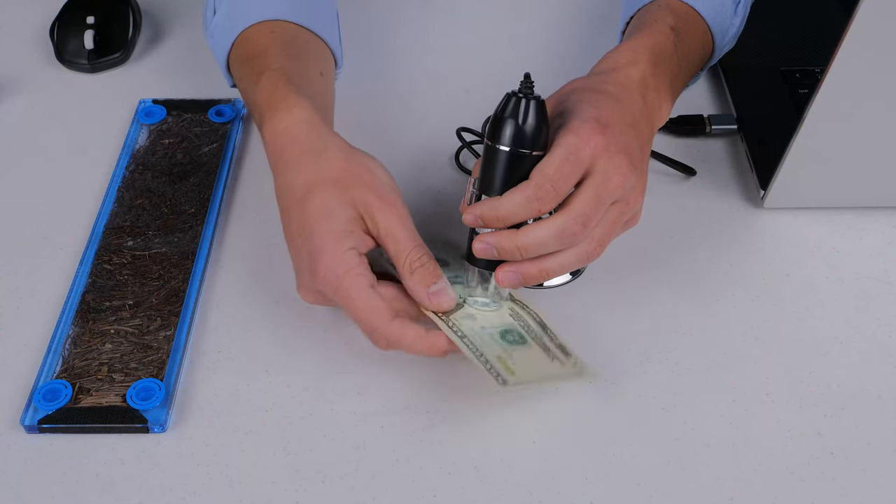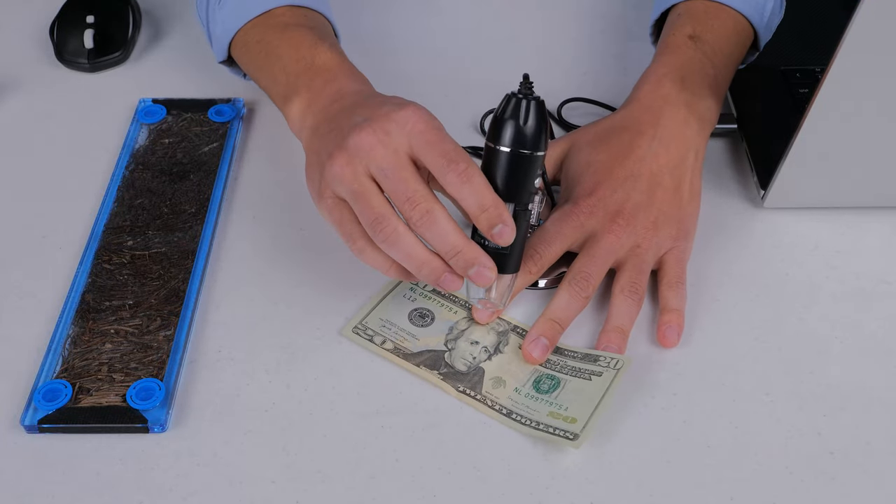Next up is the USB microscope. Take a look at my fingerprint — I'm just putting it in front of the camera lens. One thing I don't totally love about this one is it's a little bit hard to get objects focused, but once focused it's actually pretty good. Here's the $20 bill — you can see the sparkly ink and the little security features: those colored strands are fibers embedded into the dollar bill so people can't counterfeit it.